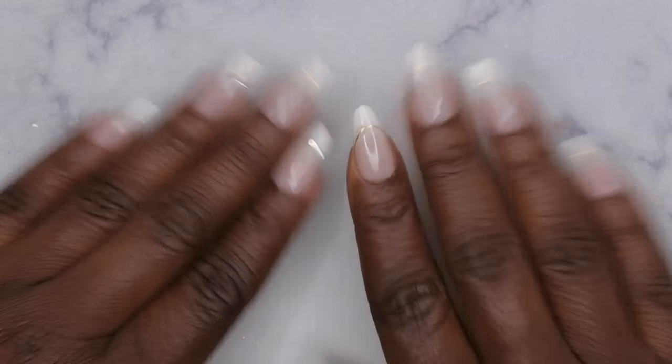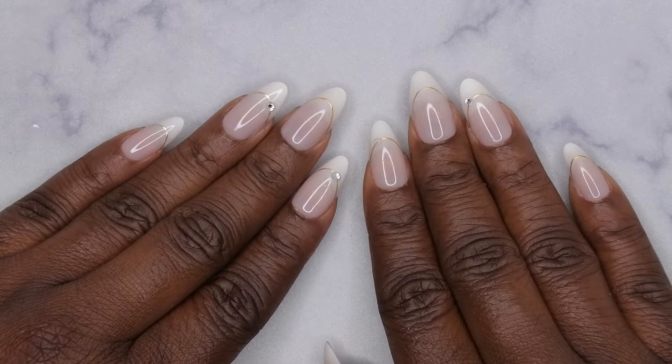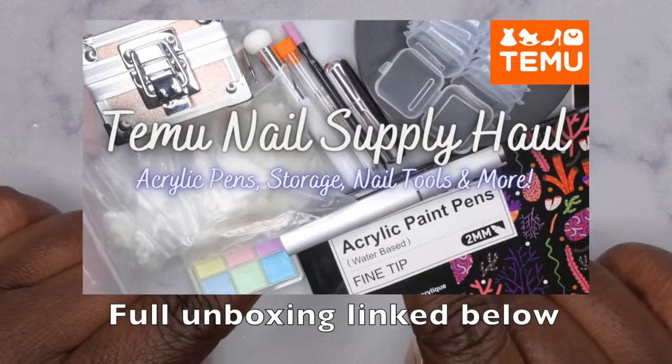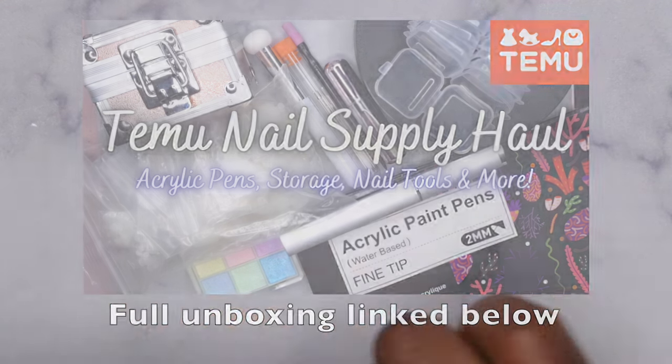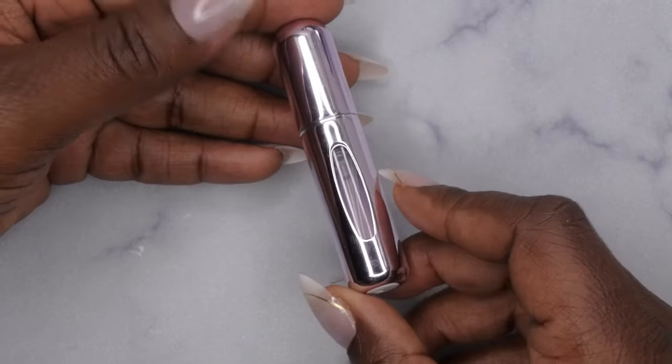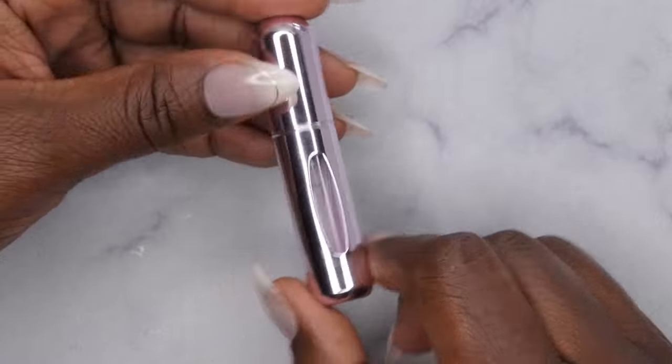Hello, happy people! I'm back with another video, and today I'm going to be reviewing another item from Temu that I recently hauled. In case you missed my recent Temu haul, I'll leave it in the description box below so you can check it out. One of the items I picked up was this perfume atomizer, and I just wanted to show you guys how to actually use it.